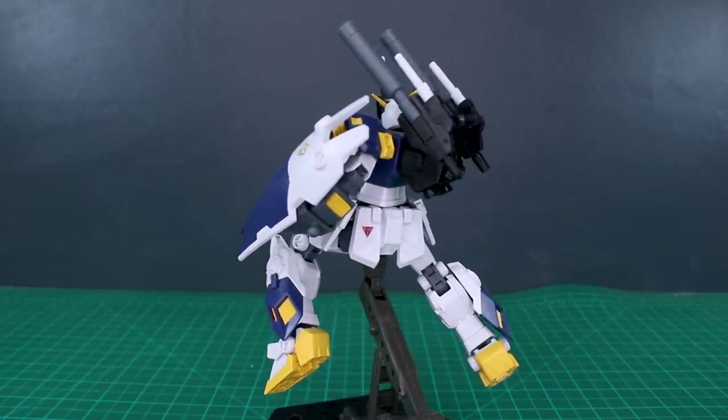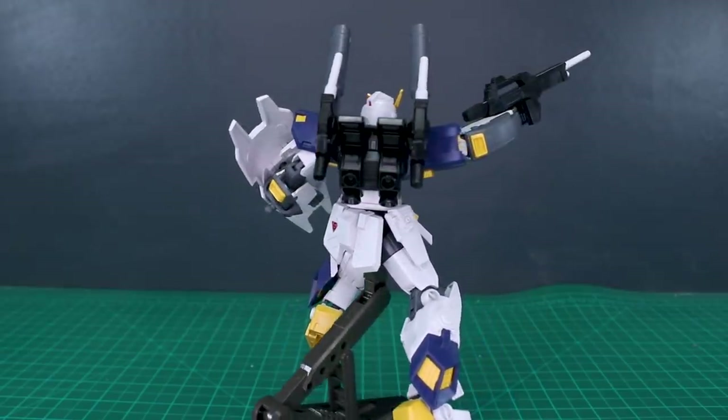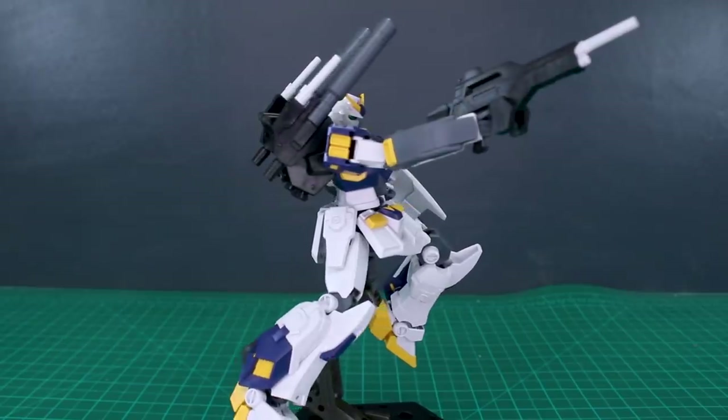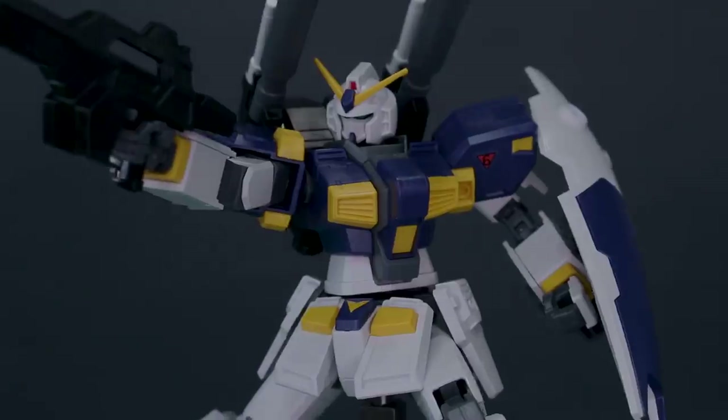That's going to be it for the review. Let me know what you think about the kit down below. I'm really happy with this — it's really cool. Glad we finally got an awesome kit of the Mudrock, and it's pretty much exactly what you would want. Thank you all so much for watching, and thank you to S Gundam Store for their support. See you guys next time — have a good one, bye!